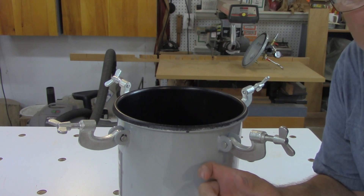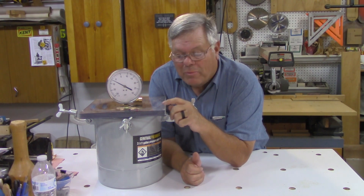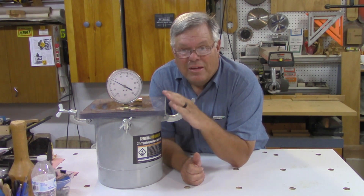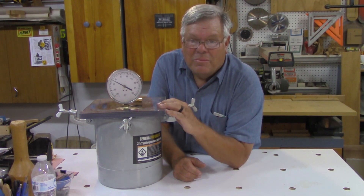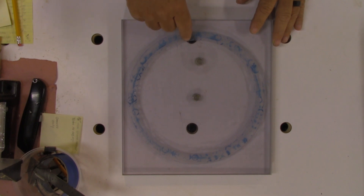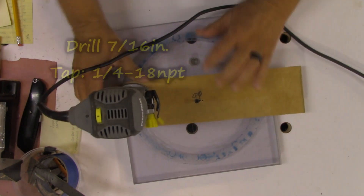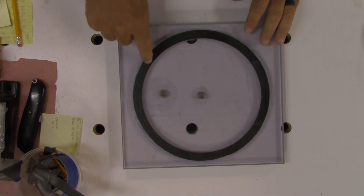I started to make the lid for the vacuum chamber out of a three-quarter inch piece of ballistic-resistant plexiglass. I did turn the camera on but didn't pay attention to the battery life, so I'll demonstrate all the steps it took to make this lid. First, I cut a groove about three-sixteenths of an inch deep and three-quarter inches wide. I set up a circle-cutting jig for my trim router, found center, and routed all the way around. I cut the inner tube gasket the same way I did for the pressure pot lid.